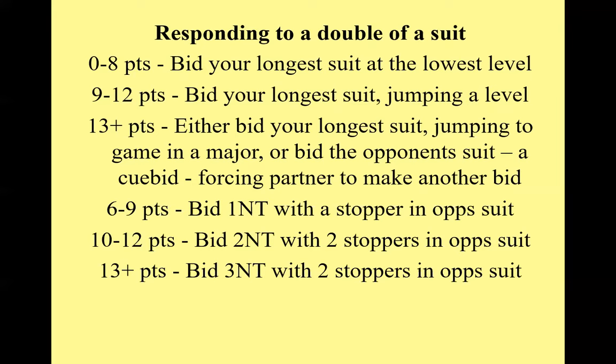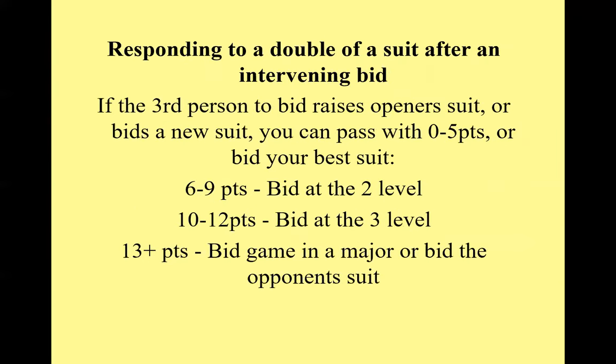Responding in no trump to a double: with 6 to 9 points and a stopper, bid one no trump; 10 to 12, bid two no trump; 13 or more, bid three no trump with a good stopper in the opponent's suit. If there's an intervening bid after the double, you no longer have to bid with a very weak hand — zero to five you can pass — but with 6 to 9 bid at the two level, 10 to 12 at the three level, 13 or more think about bidding game.